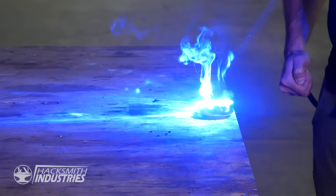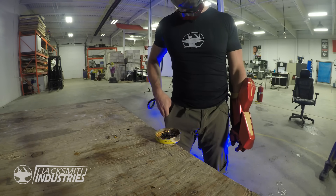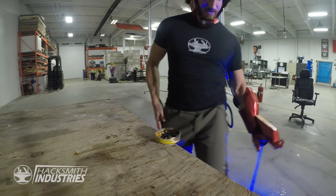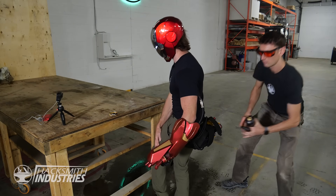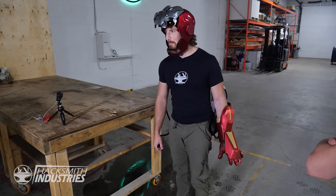Well, that might be too hot. Alright, maybe this isn't the best way to make popcorn. Why is the laser still on? And that's not how you're supposed to use lasers.